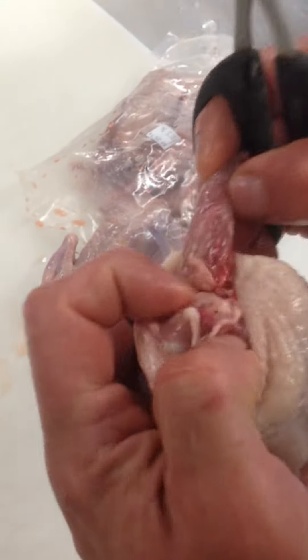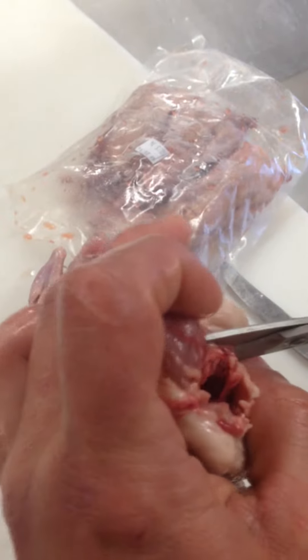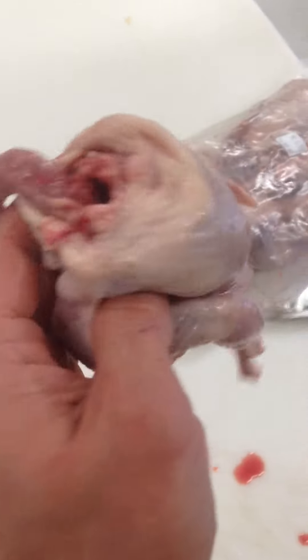Hold on. Pull down the neck. Expose the wing. Now the other side. Take the knife — butter knife.